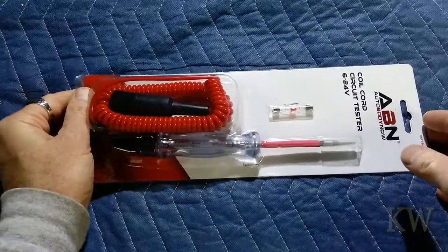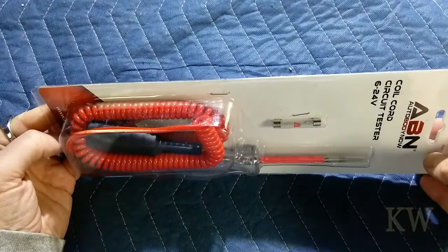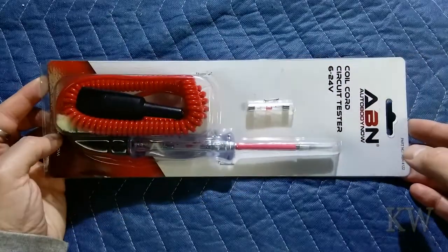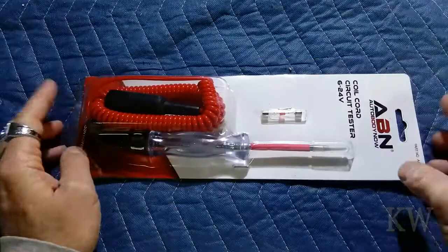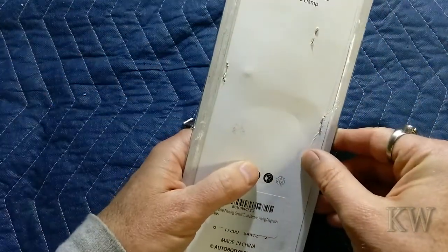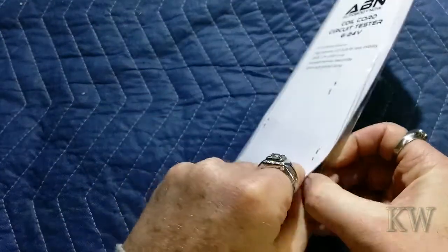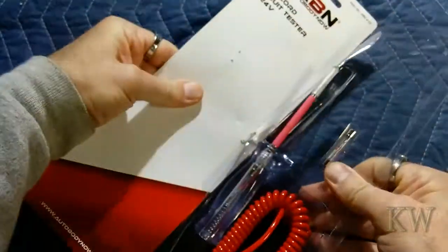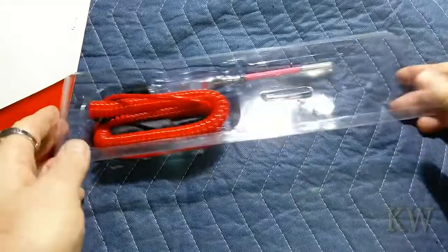I kind of jokingly - and I think other people would jokingly - call it a scope on a rope, because it's kind of like a very poor man's oscilloscope. I haven't opened this yet, let me show you what it does. Nice and shiny and new, I like the new stuff.